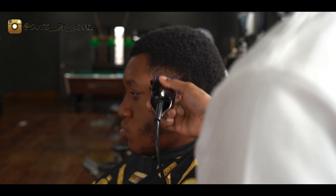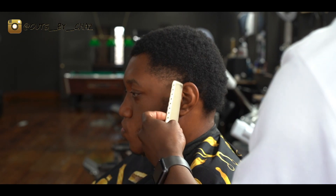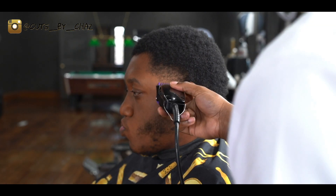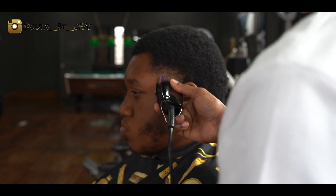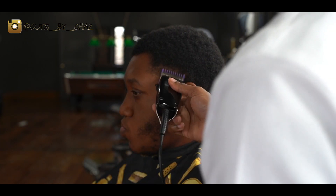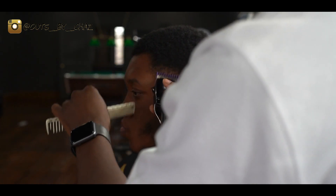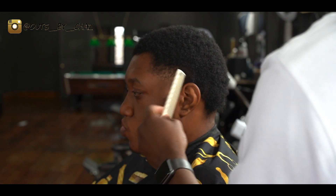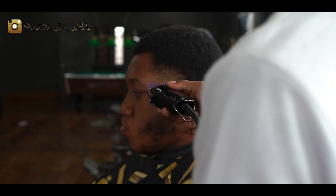Then we're gonna grab our zero guard and blend out this line right here. And that's pretty much the taper. We're gonna do some clip over comb to take out that bulk right there, do a little pick blending, tighten everything up, but that's pretty much it. We're gonna use that same method all the way around.